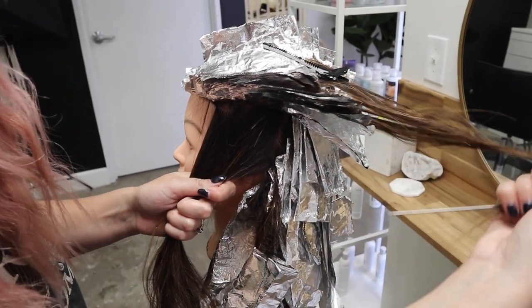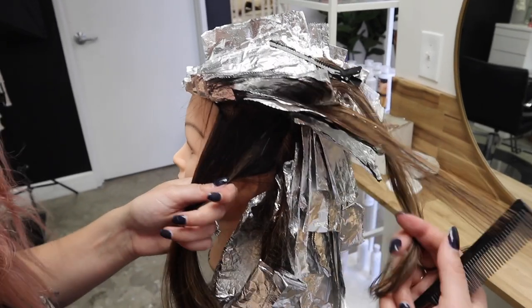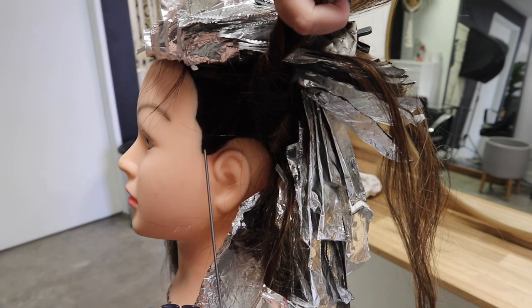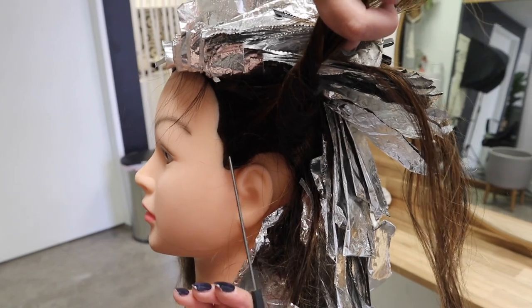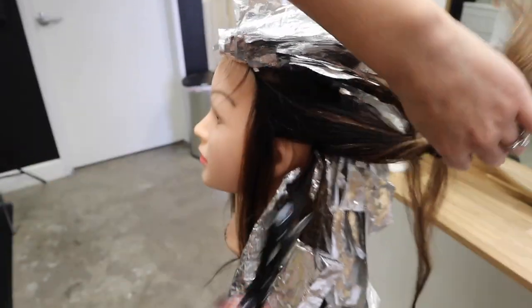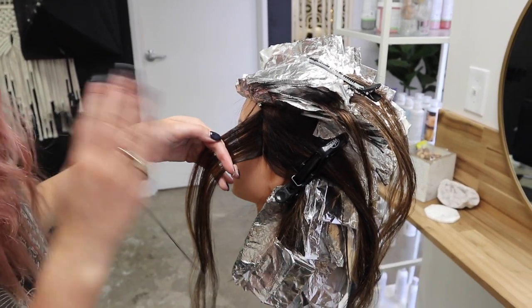Before doing the foilage pieces through the ends, I'm going to tackle the sides first since those foilage pieces will hang down over this area. I'll go in and do the sides then go back for the foilage pieces. This is finer hair that's already been lightened so it won't need to process as long. Going through and doing diagonal backs around the hairline — on a normal client this is a lot easier. This doll head hairline is so thick that I'm actually going to weave it out and do it in two foils.